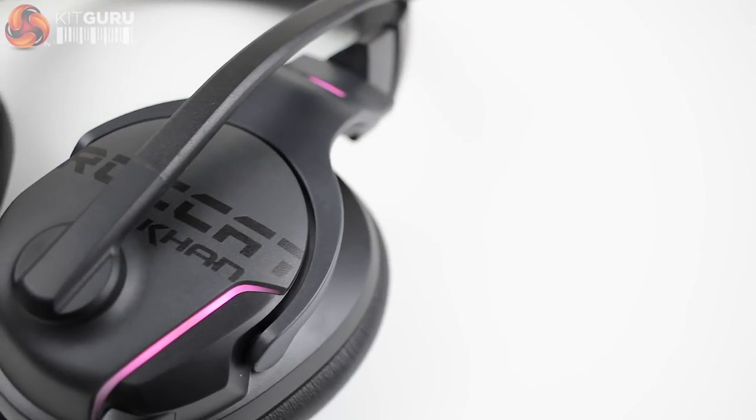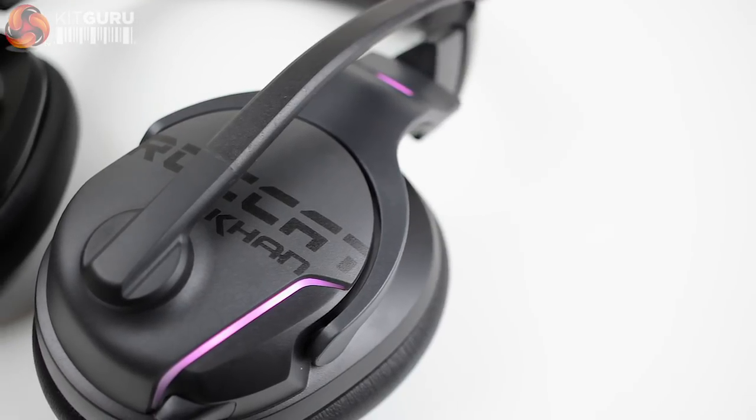Overall the quality was brilliant both out of the headset itself and into the microphone, and after using the Karn headset for a number of days I can safely say I'd be incredibly satisfied if I'd actually gone out and bought one myself.